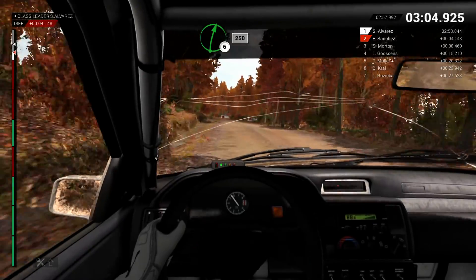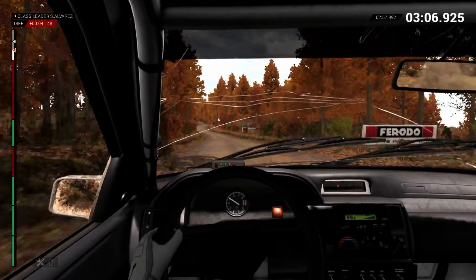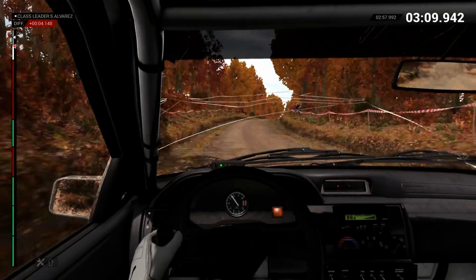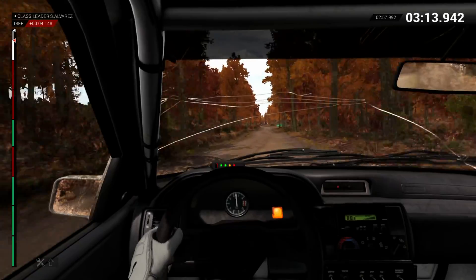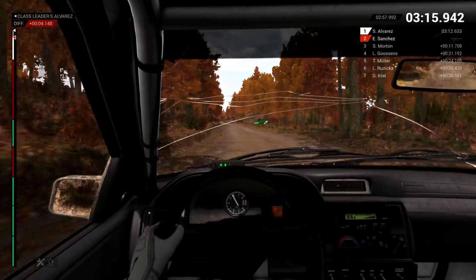Right 6, over crest. 250. Up to finish. 200, over bumps. 100. 100. To finish.